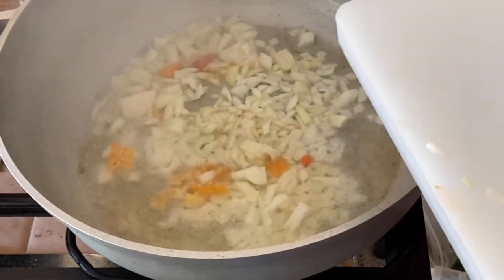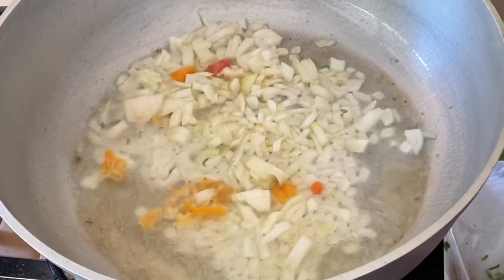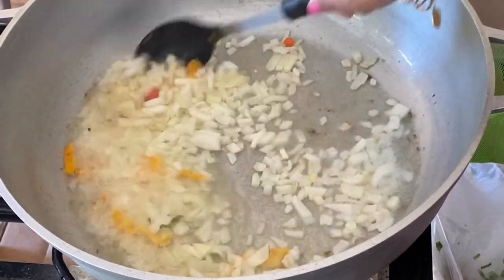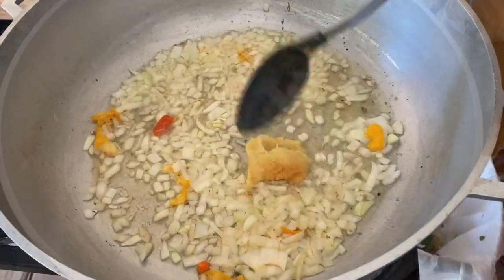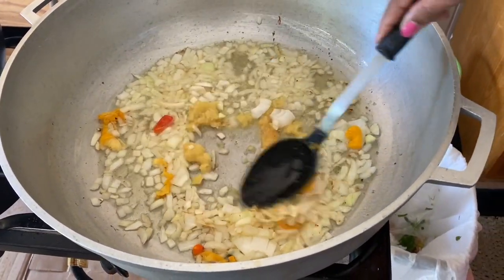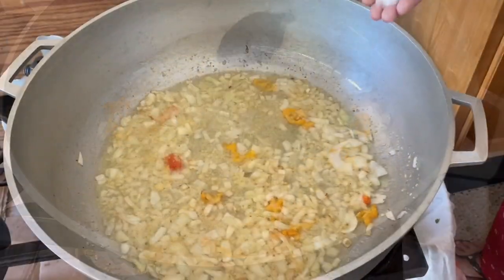We're using vegetable oil and we're going to start by sautéing the onions and the pepper. We're using the hot yellow Surinamese pepper, which you can replace with habanero pepper. We're going to fry this until the onions start to get a little brown, and then we're going to add the garlic. You don't want to add the garlic too early because you don't want to burn the flavor out.